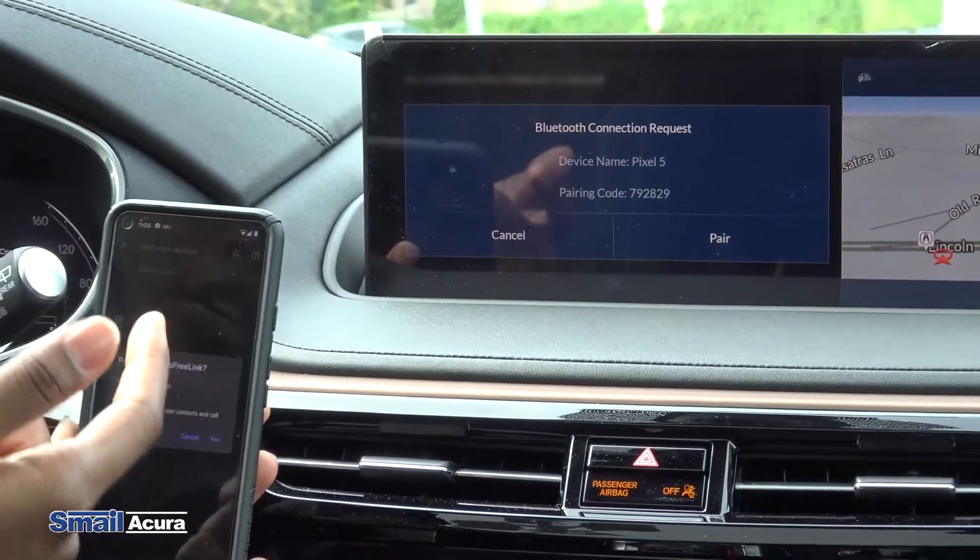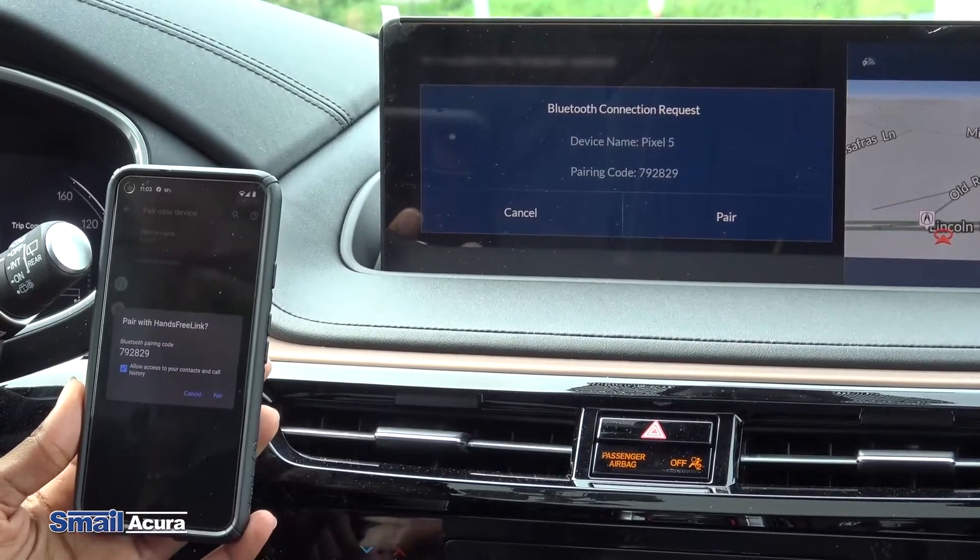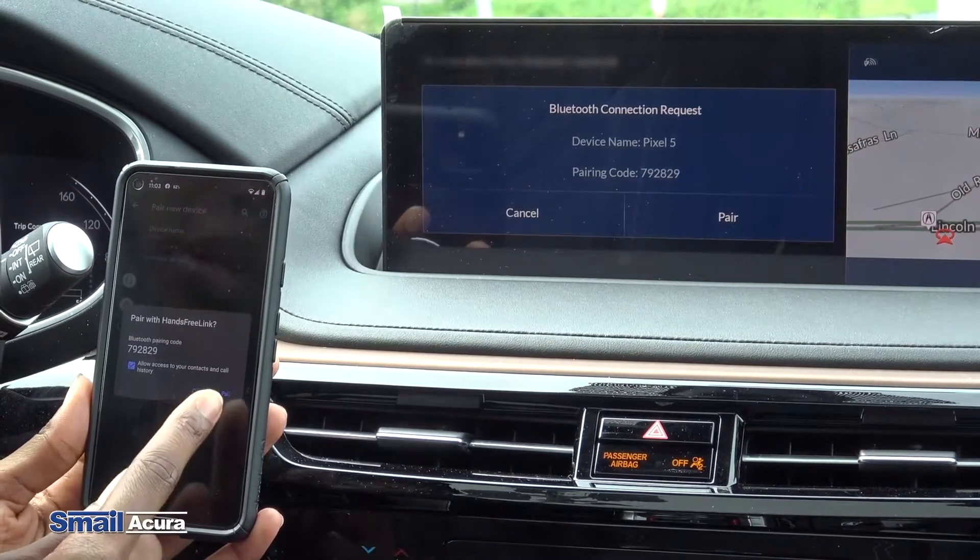Now you get a pairing code on the vehicle screen and on your phone screen, so you just make sure that both of the numbers are the same and you press pair.